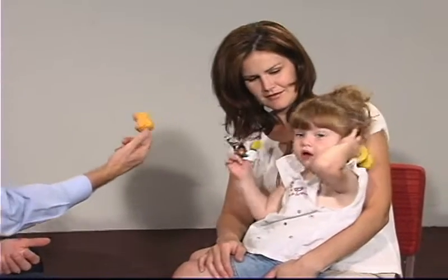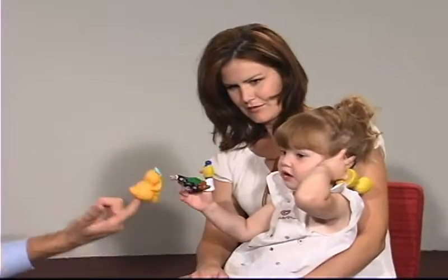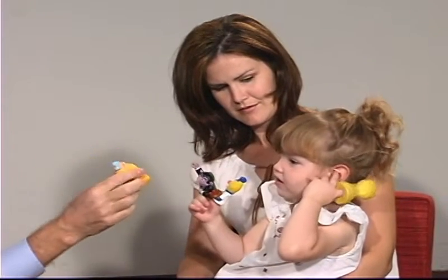Who is that? Where did he go? Where did he go? Do you want to put him on your finger? Here, put him on your finger. Can you do that?